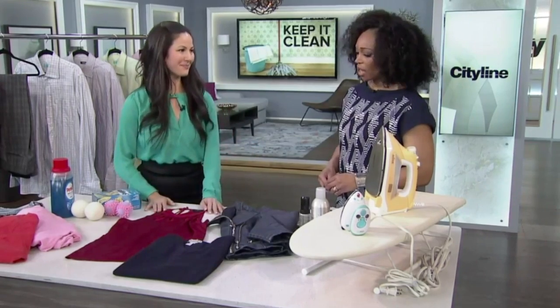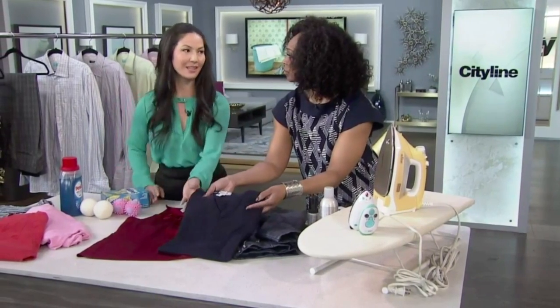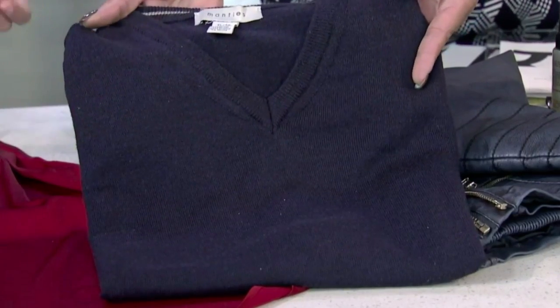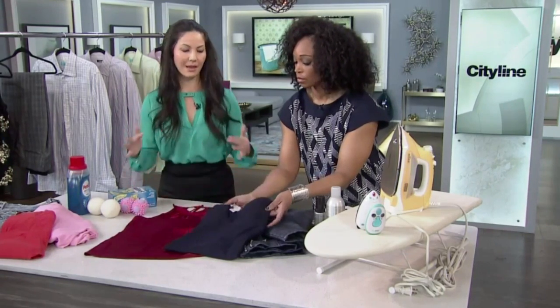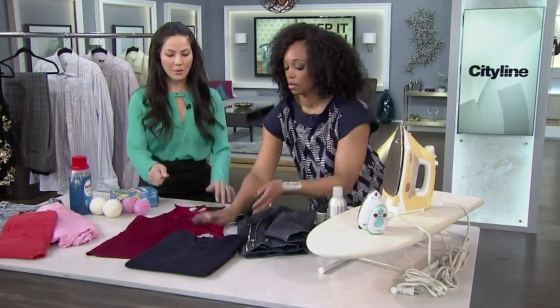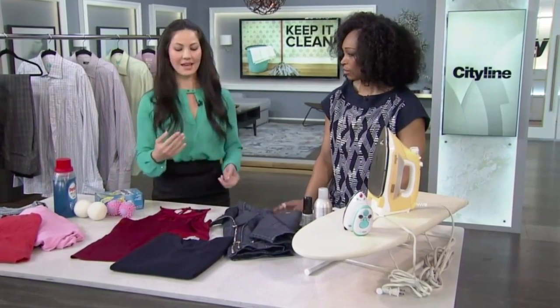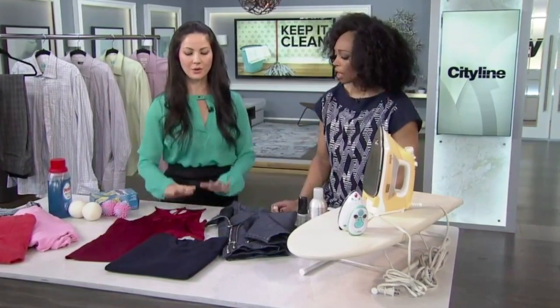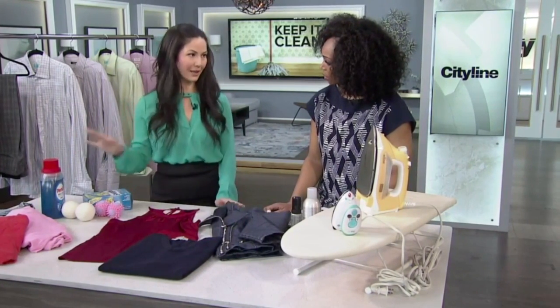For wool, you also want to be very careful. Ideally, hand wash it in cold water and then lay it flat to dry. With both silk and wool, they are very delicate fibers — you don't want to wring them out or hang them, because they will stretch out and distort. Roll them up in a towel, gently squeeze out the water, and lay flat to dry.